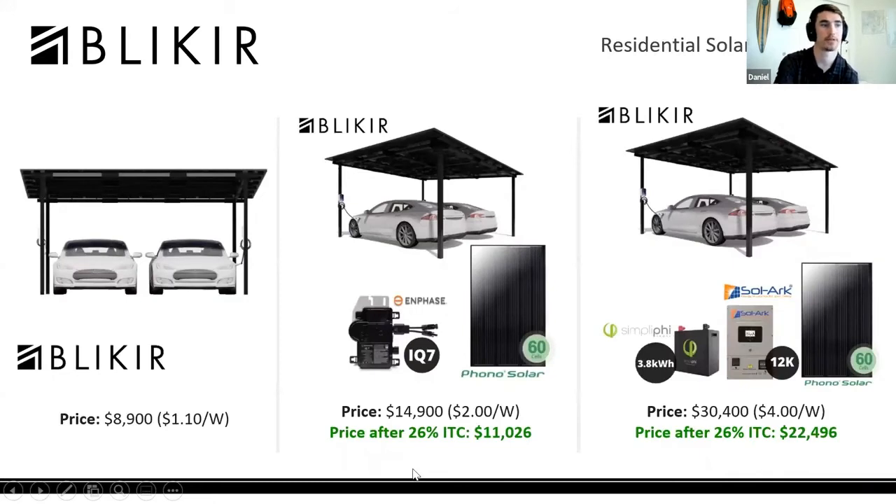There are three purchasing options. The first on the far left is a standalone carport without panels, but it does include racking and mounting hardware. Moving to the right, there's a package that includes 24 310-watt Phono Solar modules and APsystems IQ7 microinverters, as well as the carport itself.